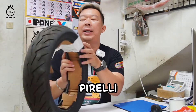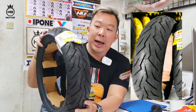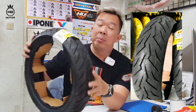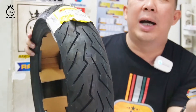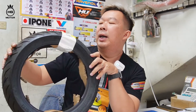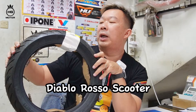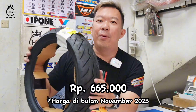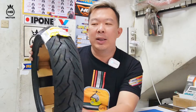Ada juga Pirelli, 110x70 ring 12. Kalau teman-teman butuh yang 120 atau 130-nya, boleh tanyakan karena stoknya jalan terus, kadang lagi kosong kadang lagi ada. Atau teman-teman mau indent juga boleh. Kembangnya yang Diablo Rosso Scooter ini, 110x70 ring 12, harganya Rp665.000. Mahal ya, tapi sebanding dengan kualitas karena memang Pirelli banyak diminati.